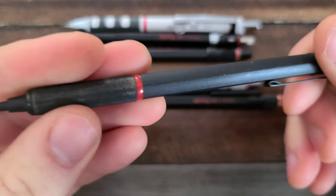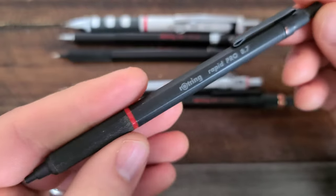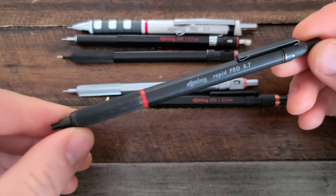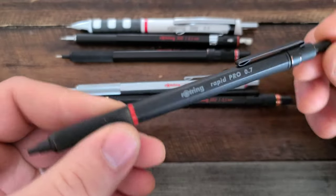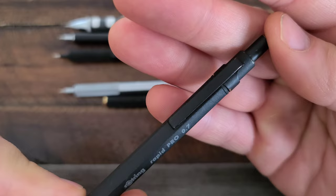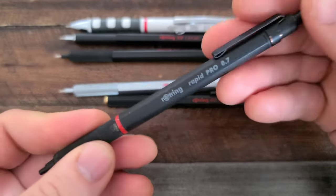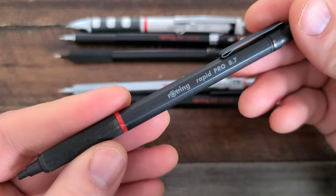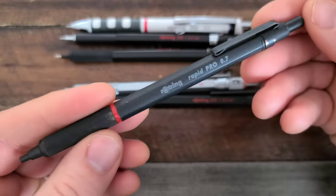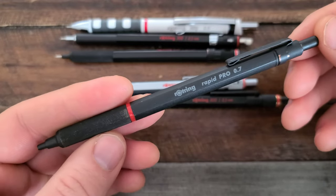The Rapid Pro doesn't have the same sharpness of edges, but the construction is beautiful — really nice. You can see the brass on the knurling is starting to wear through on this pencil; I've had it for a couple of years. I initially bought the 600 and the Rapid Pro. All these pencils were purchased with my own money. You can see some nice patina with the brass wearing through. I definitely think the patina on the black ones looks a little better than on the painted metal ones. Subtle integration of the red ring — really nice. This is the top end as far as price, presently $35 on Amazon.